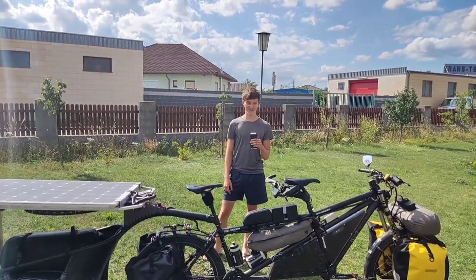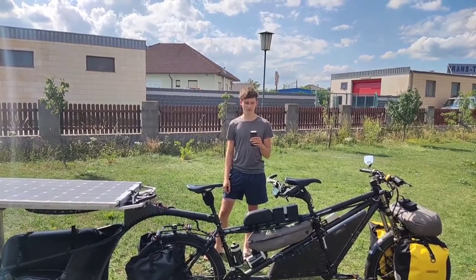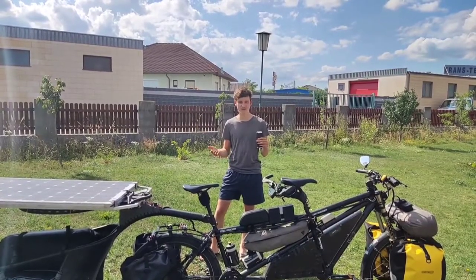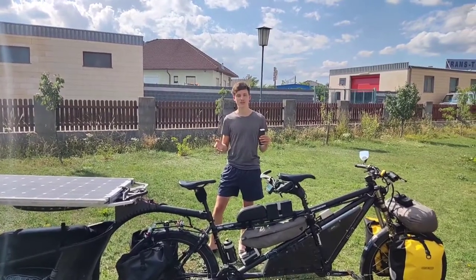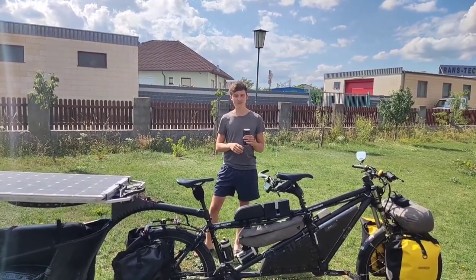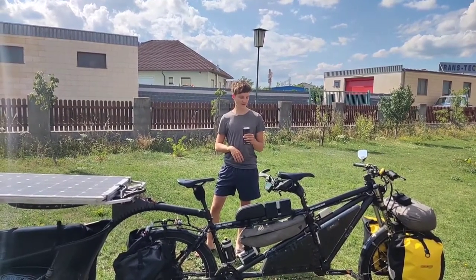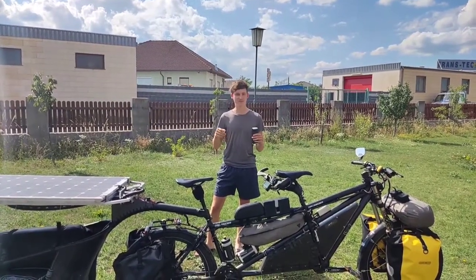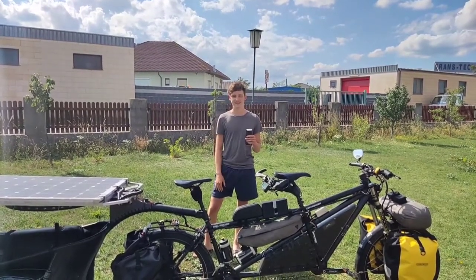In this video we will talk about some general questions about our bicycle: why we even built a solar bike, why we didn't just ride with normal bicycles, and why we chose a tandem bicycle. The reason we built a solar bicycle is that we like riding bikes but we don't like riding super heavy loaded touring bicycles up steep mountain passes and against strong headwinds.